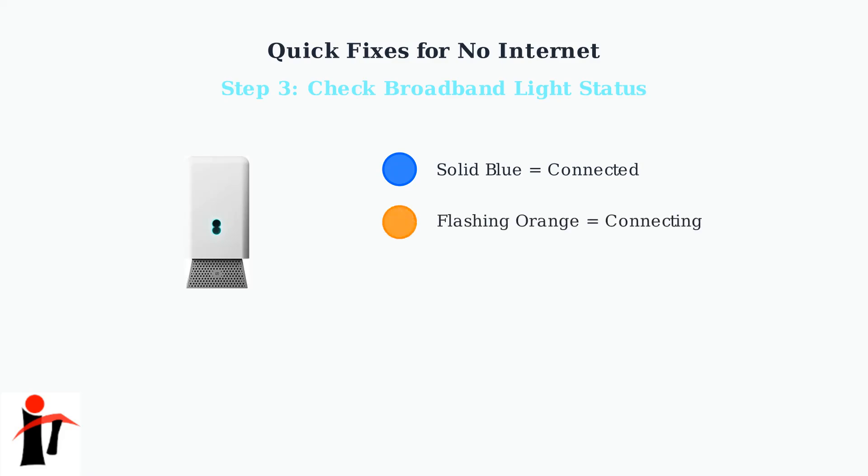A flashing orange light means your smart hub is trying to connect to the internet. This is normal during startup, but if it continues flashing for more than 15 minutes, there may be a line issue. A red light indicates no broadband signal is being detected. This usually means there's a problem with your line that requires further investigation.